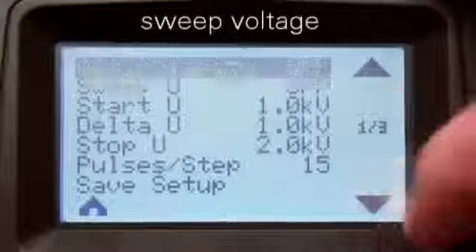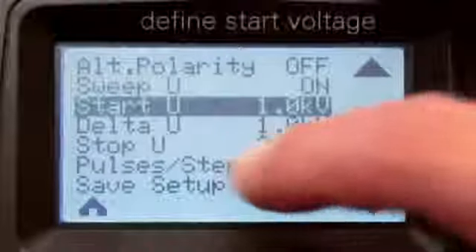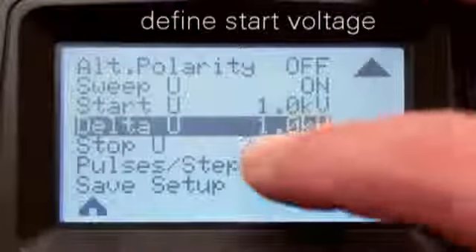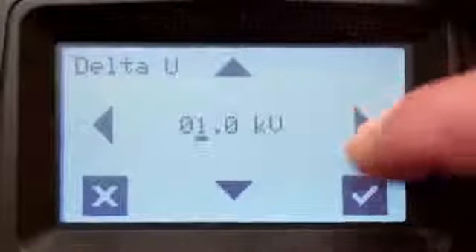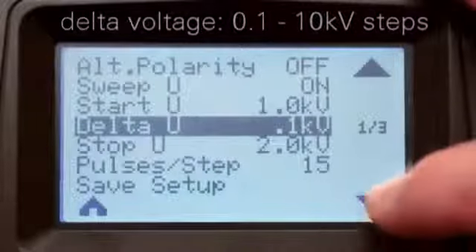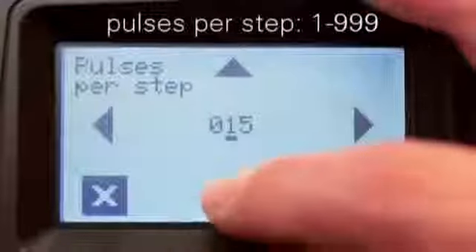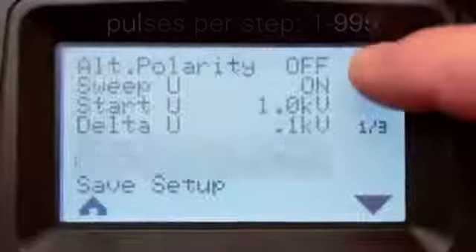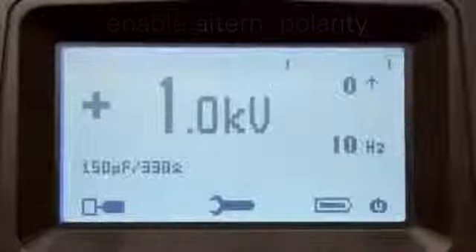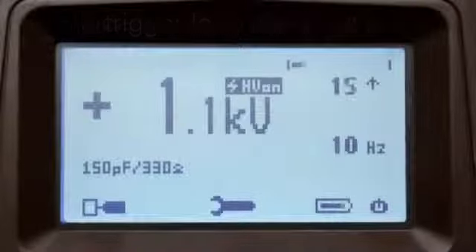Sweep voltage enables users to define their own test sequence. Select your start voltage, select your delta voltage, select your stop voltage, define the number of pulses per step, and if necessary enable alternate polarity. Press the trigger button and the test will simply start.